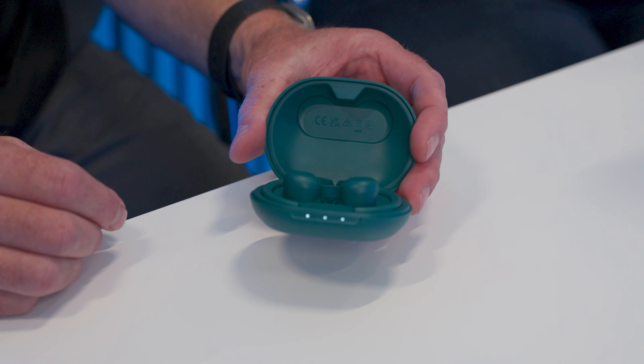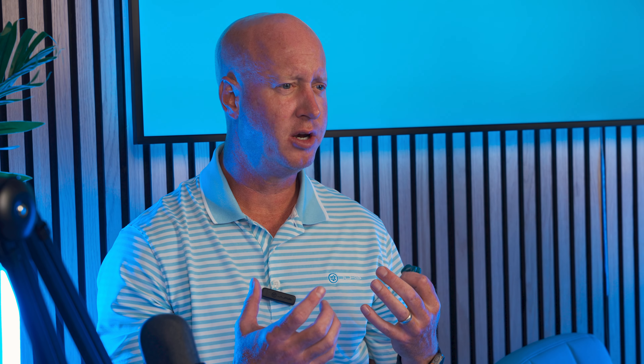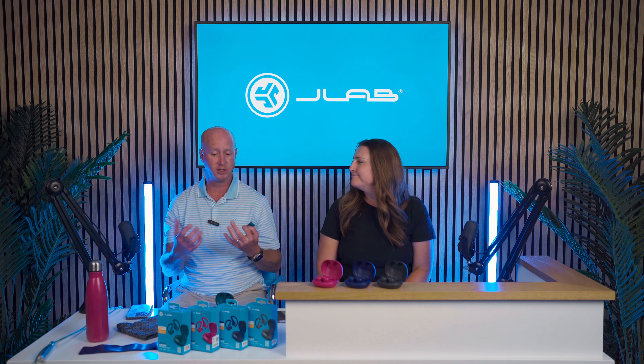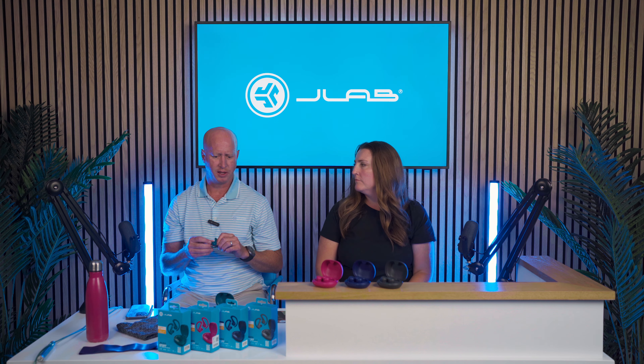When you talk about form, fit, and function, our traditional hook fits really nicely and snugly within the ear. From a sound perspective, these come with 10 millimeter transducers. 10 millimeter is pretty big for an earbud — generally you're using six to eight millimeter drivers. The 10 will give you a little more thump, which we found important especially for a sport earbud. It gives you some energy to get going.